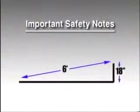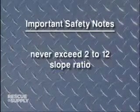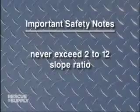For example, for a 6-foot long ramp, the maximum height of the step or platform should be no more than 18 inches. For an occupied wheelchair or scooter, you should never exceed a 2 to 12 slope ratio.